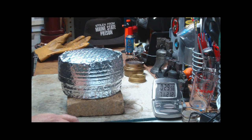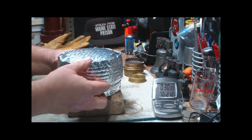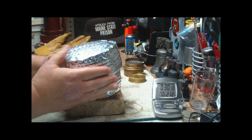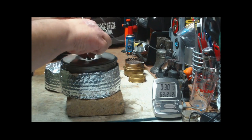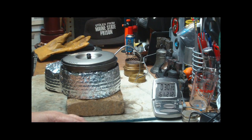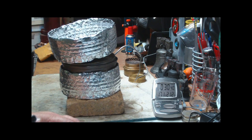We're coming up on 30 minutes for this test — there we go, 30 minutes. Let's open this up. Sometimes this can be kind of tricky the first couple of times you use it. There we go. We put the probe in — we still got steam coming out. The room temperature was 64 degrees. The temperature is about 170 degrees.